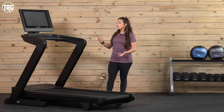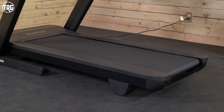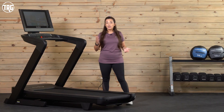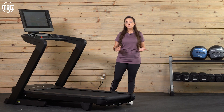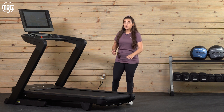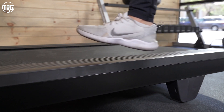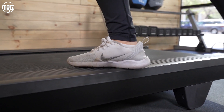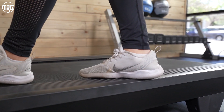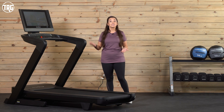Also with this new look, the profile on the deck is just a little bit slimmer. They've managed to make it about an inch lower than the previous model. The previous model measured about 10 inches from the floor up to the deck; this one is about nine inches. So that step-up height is just a little bit easier to get on, and that one inch might not seem like much, but to some users it can really make a difference — including when accommodating ceiling height.